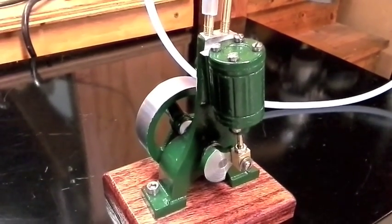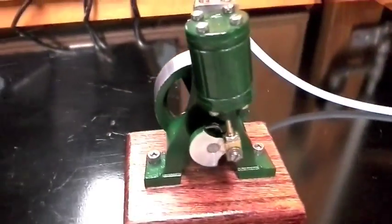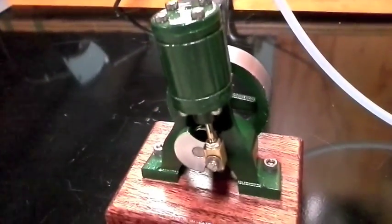As you can see it's a very simple engine with an oscillating head for valving. Let's take a look at it. I've got her hooked up to a regulator through a piece of fuel line and we'll see how she starts up.